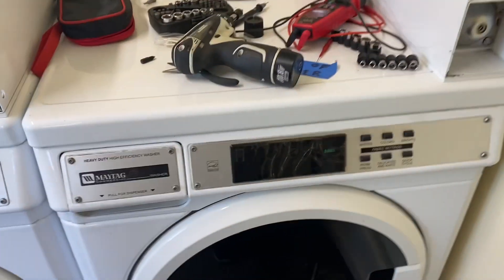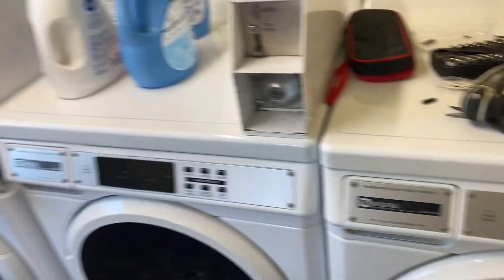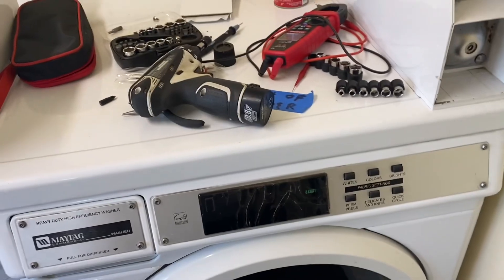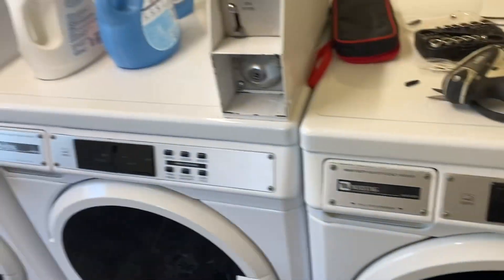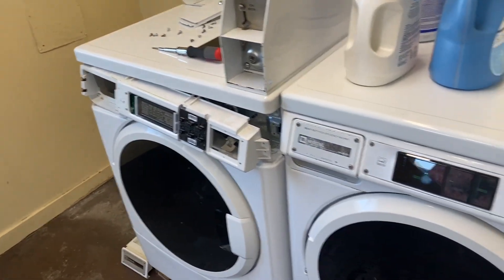All right, so I still got the D5 air code. What I did is I swapped this board to this board, and everything's good. Now we know that the user interface is bad and needs to be replaced.